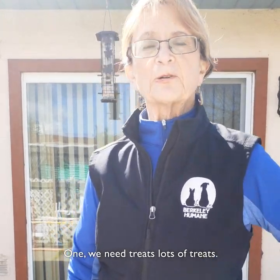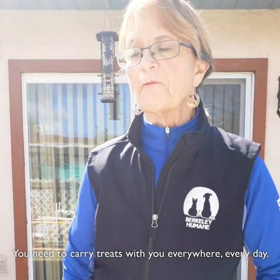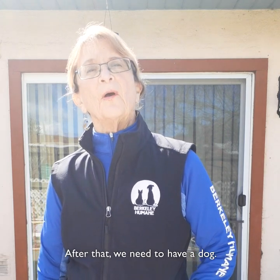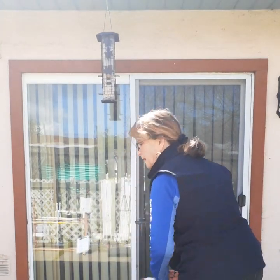We need treats — lots of treats. You need to carry treats with you everywhere every day. Then we need to be able to say hey hey. After that we need to have a dog, so I'm going to get my trusty dog, Solo, who's going to help us with this.